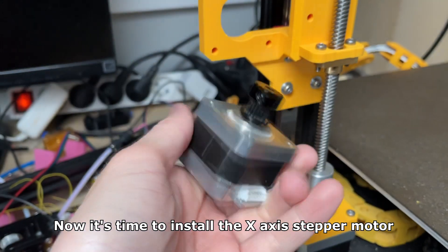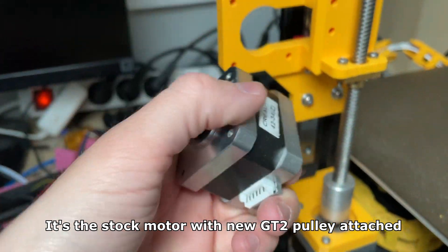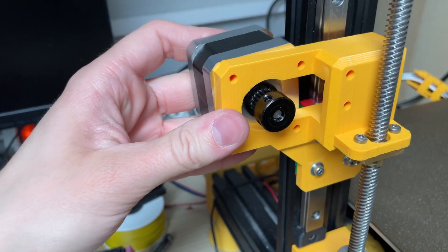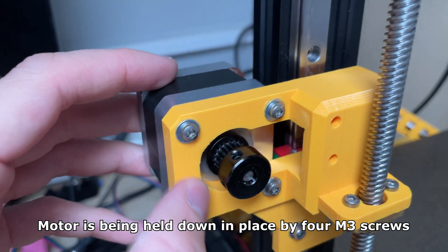Now it's time to install the X axis stepper motor. It's the stock motor with the new belt pulley attached. The motor is held down in place by four M3 screws.